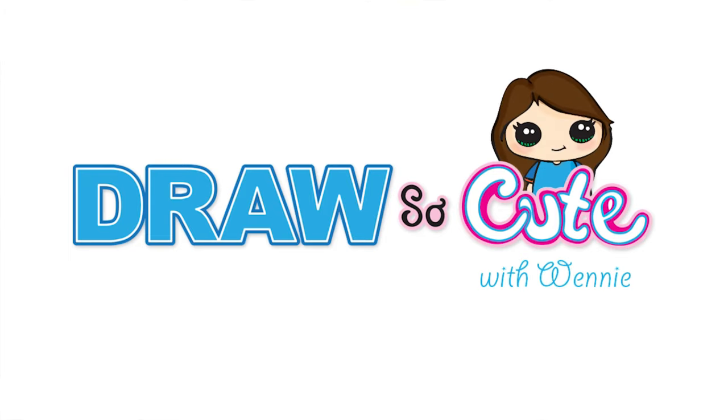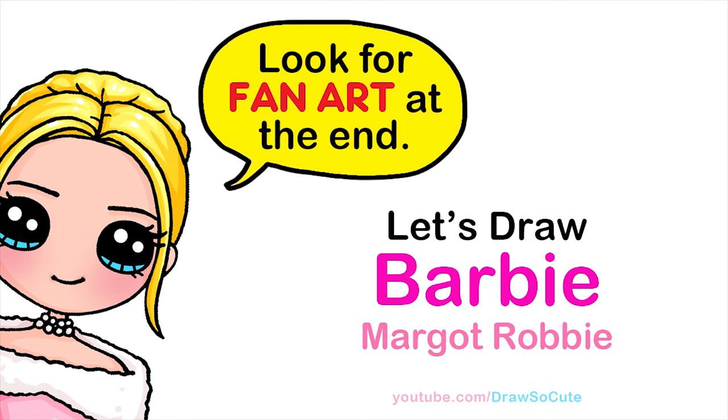Hi dresser cuties, Winnie here. Today we're going to draw Margot Robbie in her Barbie enchanted evening gown. So let's get started.